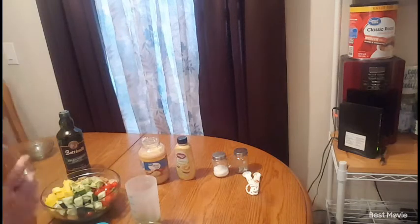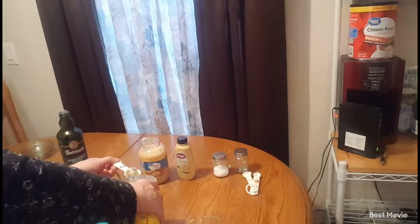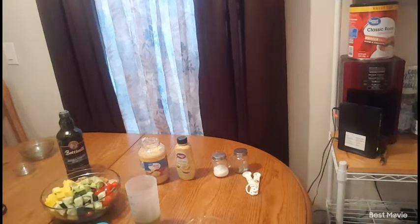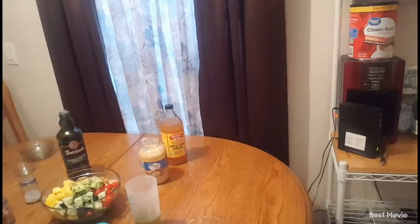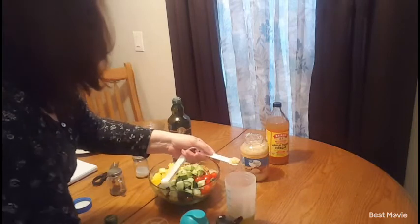Next I'm going to add two tablespoons of apple cider vinegar. Then I need two teaspoons of organic Dijon mustard, so I'll measure that out and add it in.